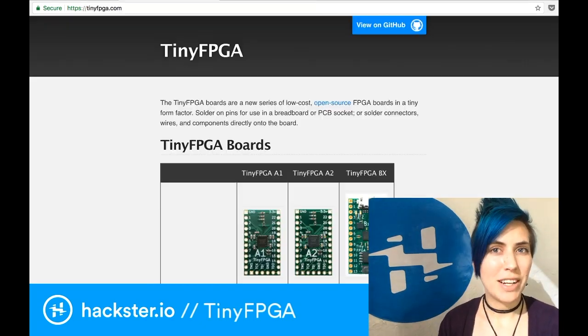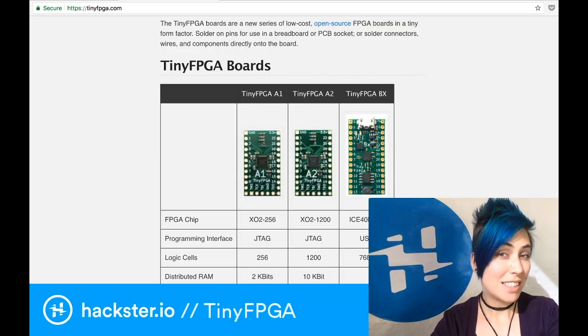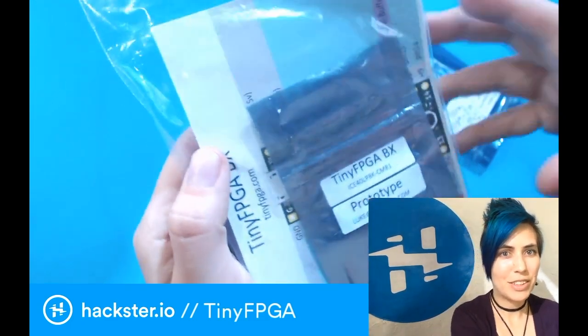We're here to talk about the tiny FPGA, and specifically the tiny FPGA BX, which is the latest offering. As its name implies, it is a teeny tiny little FPGA board. Got one right here — let's take a look.